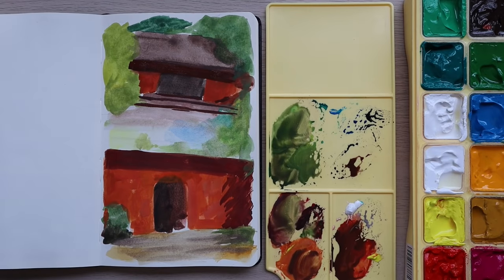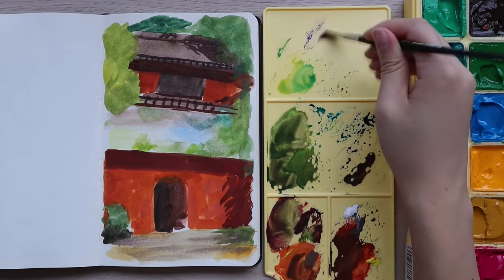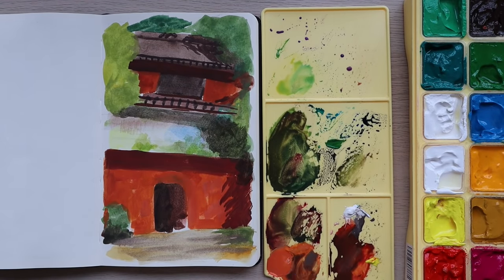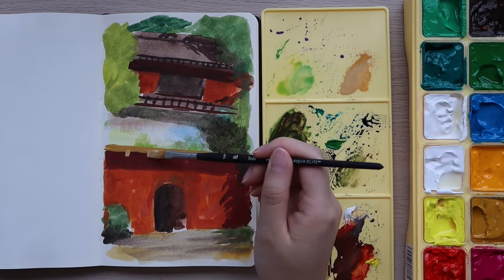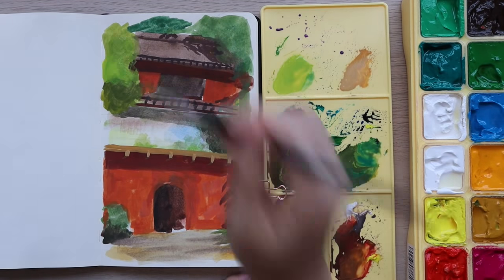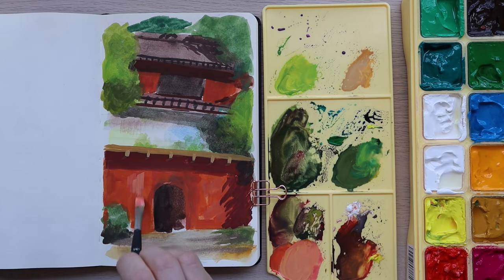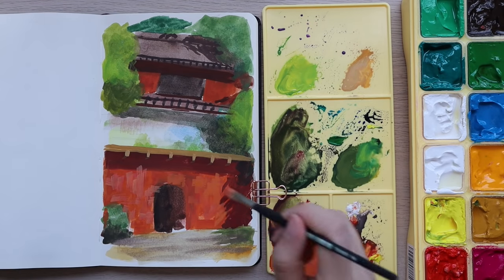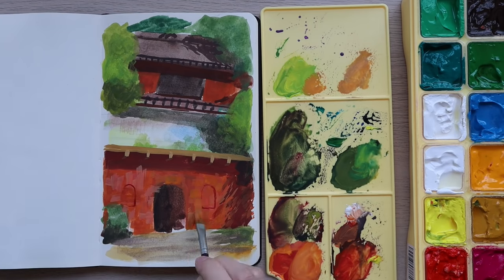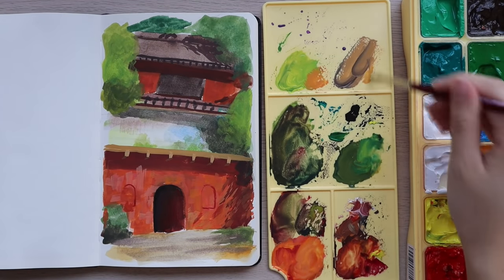Once I felt more confident with the placement of everything, I gradually started to build up the opacity of the paint, focusing on local color and analyzing values by squinting at the reference photo. I usually work from midtones to darks and then highlights, which is when the painting starts to come together. My aim was to not get lost in the details of one area, but to advance the painting all at once. Overall it went quite smoothly and took three and a half hours, but I really enjoyed the whole process.